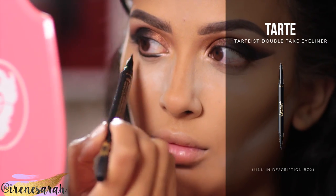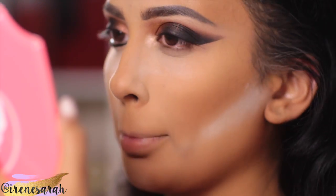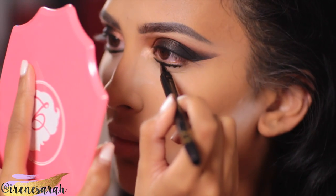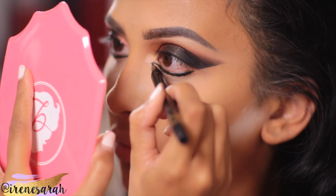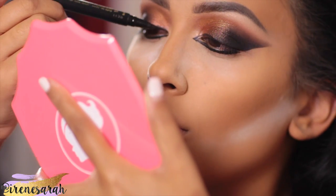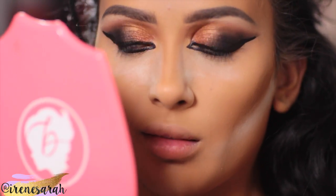Now we're doing the eyeliner. I'm using the Tarte Tarteis Double Take Eyeliner — one side is a felt-tipped liquid pen and the other side is a retractable pencil, so obviously I'm using the liquid. I haven't done liquid liner on my lower lash line since college, so I was a little intimidated, but I think I did a good job. It's crazy because I used to wear my eyeliner like this all the time without lashes too — imagine how harsh that look was!